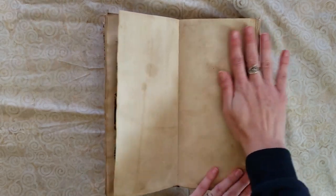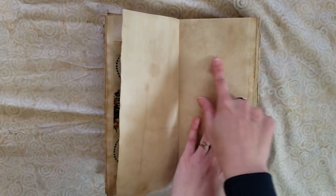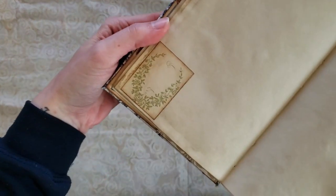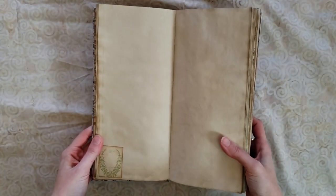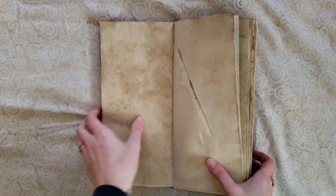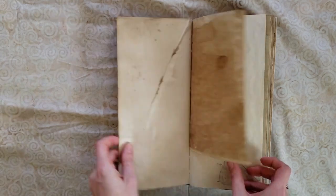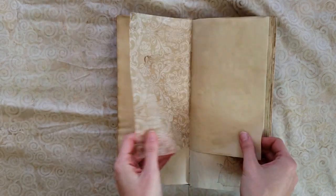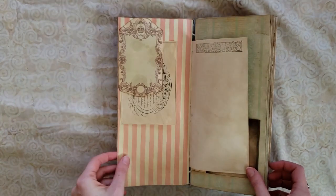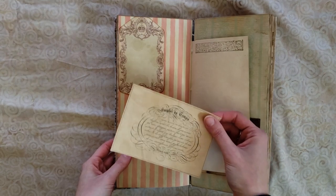Despite the book being ridiculously thick, because it's Coptic stitch it still lays totally flat. Even though there's a little bit of an incline on this side, I can still easily write on the paper — that's the beautiful thing about Coptic stitch. Just a little image glued down. On the other side of that coffee-dyed vellum there is a ship stamp, and a tuck spot with French ephemera.